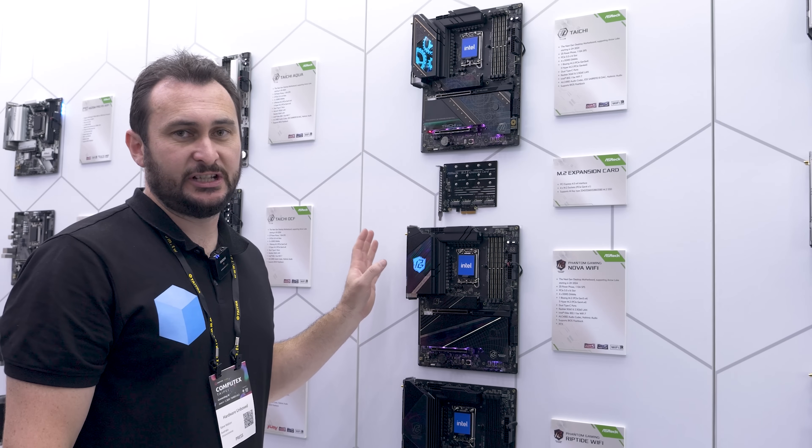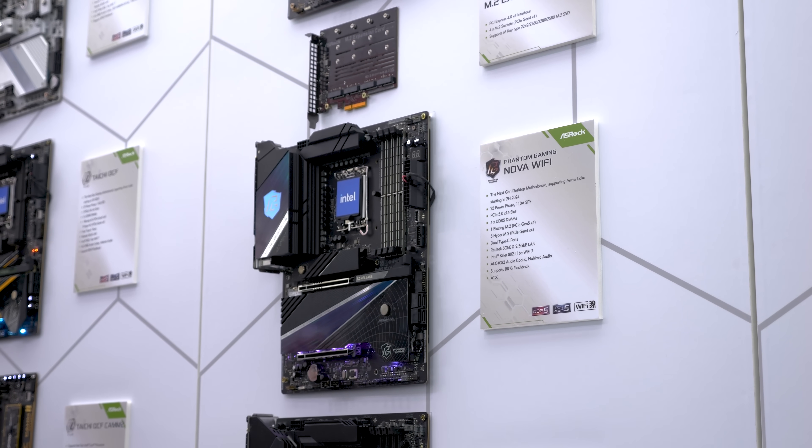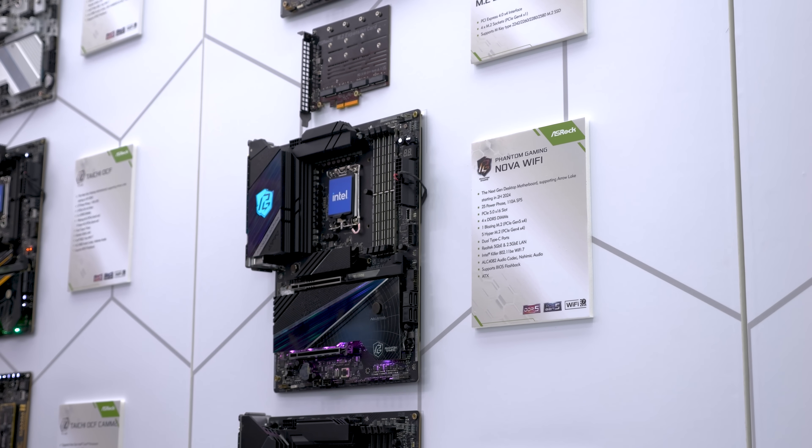We also have the new Nova Wi-Fi, which also features 25 power stages at 110 amps — a massive amount of power delivery on this board as well.